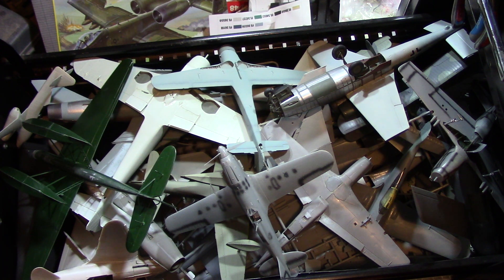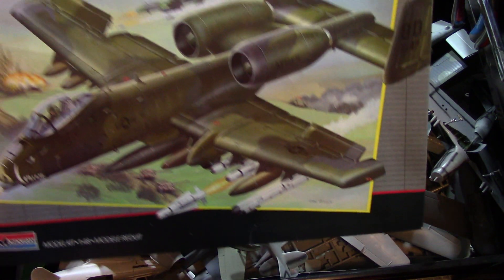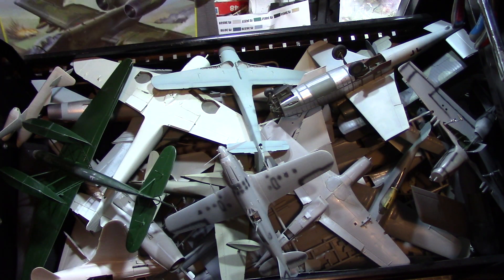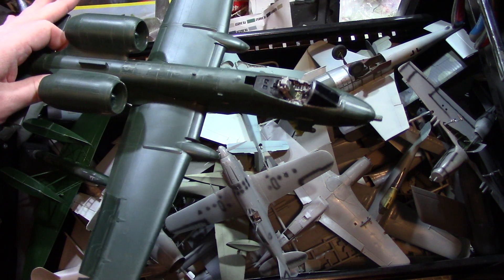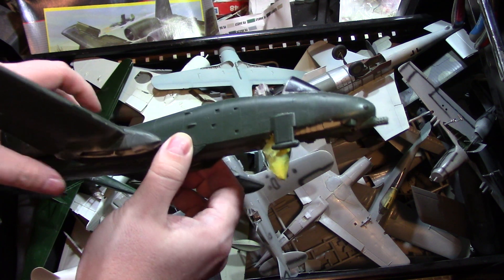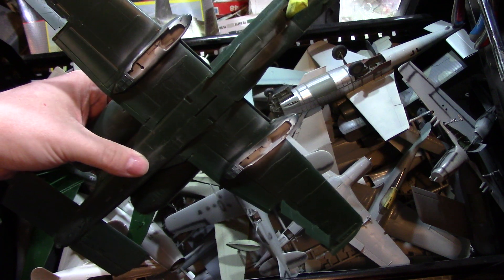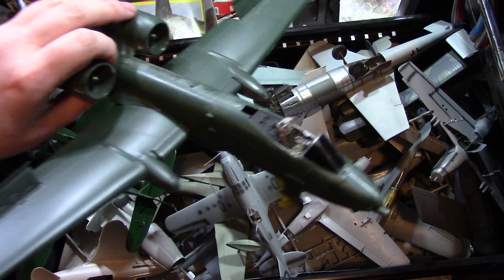Right now I picked out this one — the Monogram A-10. I picked that one to finish first. I had it pretty far along before I stopped building it. I've got masks and everything for it, and I just have to do the camouflage and add the armaments. It's already painted, but I haven't done anything to it yet. This is the first one I plan on finishing from the drawer of shame.